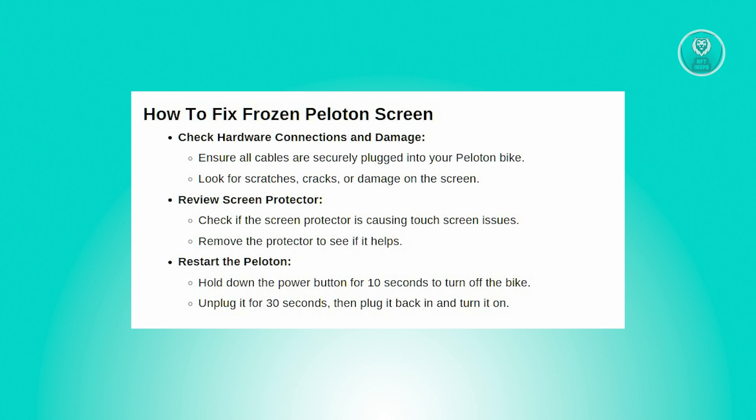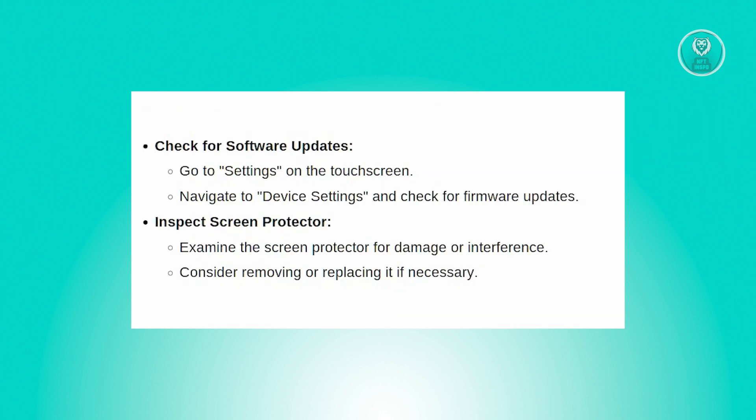Another thing you can do is check for software updates. Make sure your Peloton firmware is up to date to resolve any software-related issues. Go to settings on the touchscreen, then device settings, and look for the option to update the firmware.